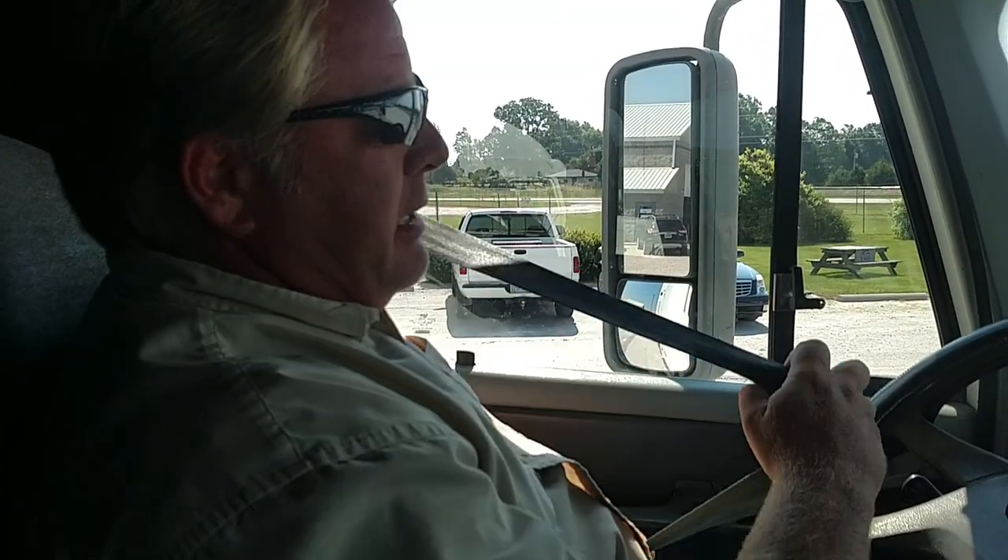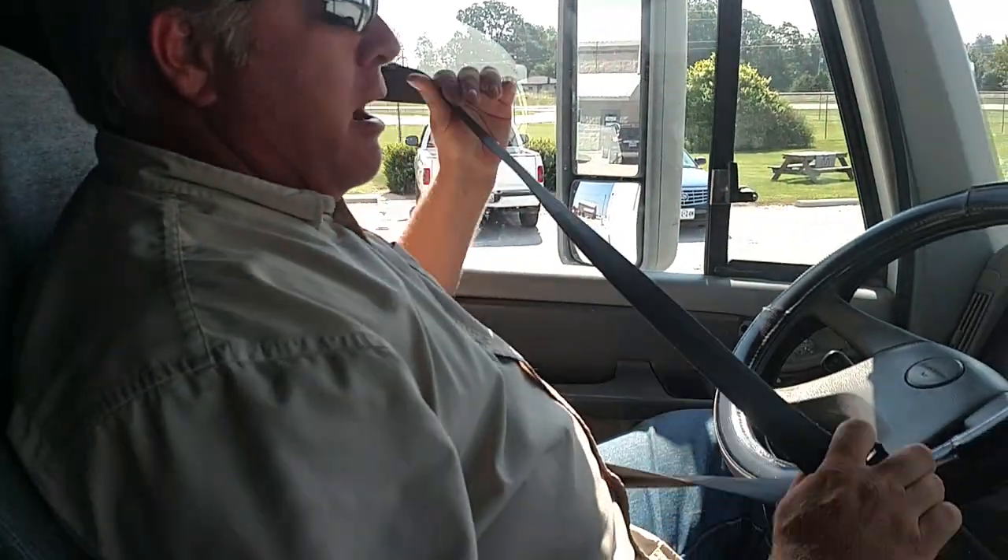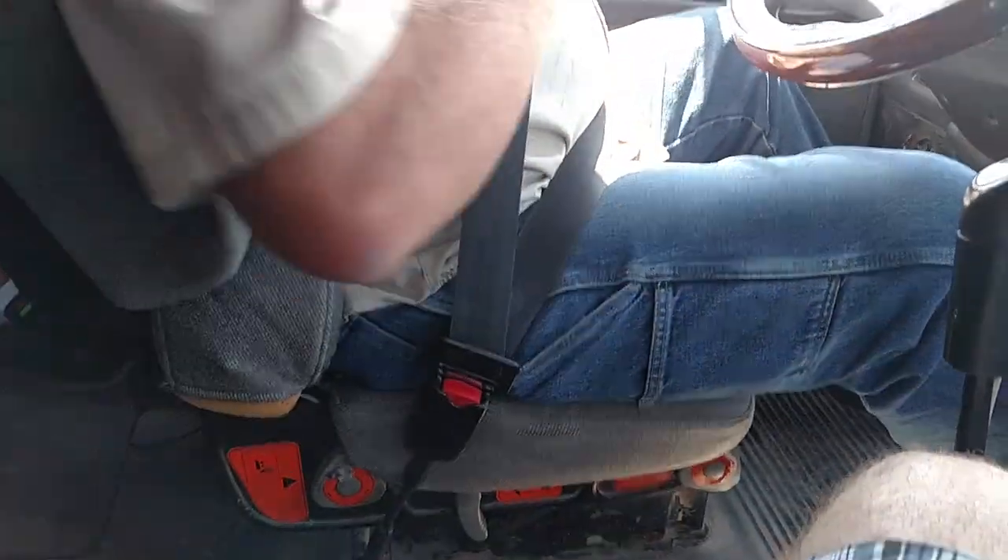I'm Joe Brown from C1 Truck Driver Training Springfield, and this is the in-cab inspection for the Missouri CDL pre-trip. I'm going to put my seat belt on. It's not worn, cut, or frayed. It latches and adjusts properly.